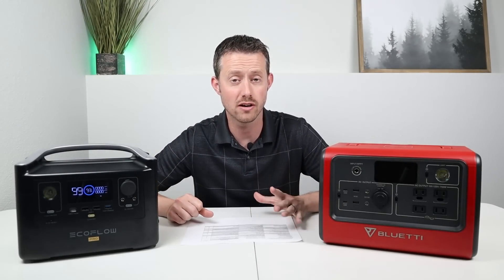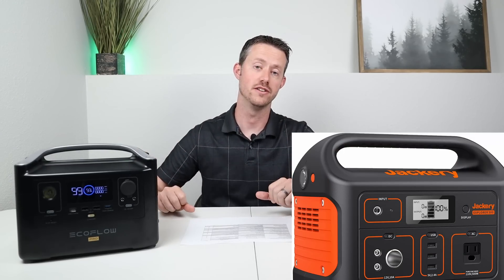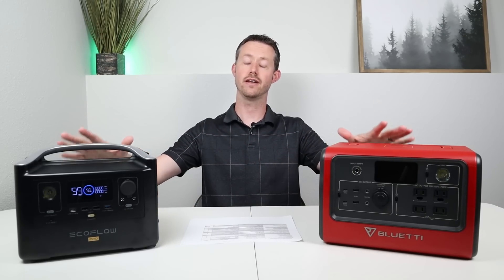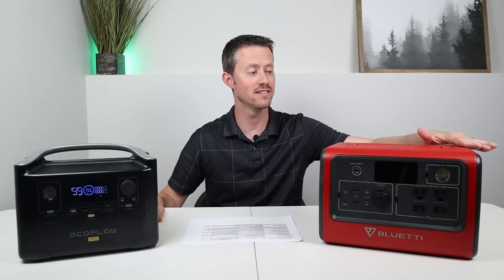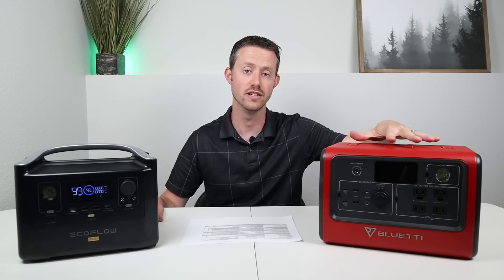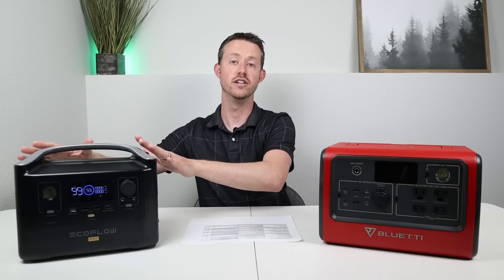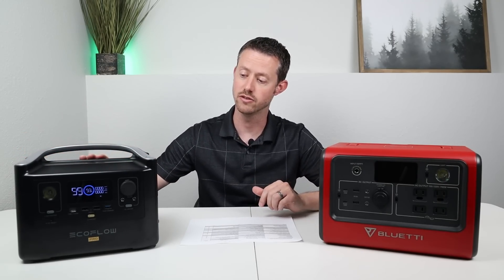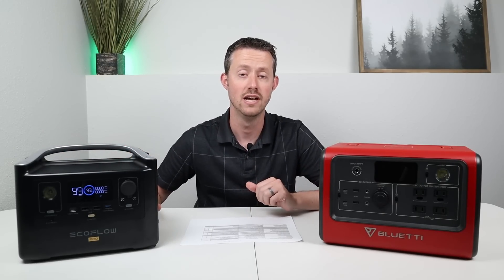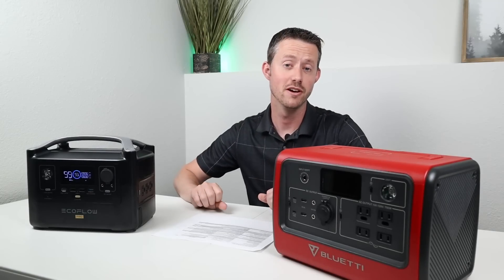Now I want to talk about handle designs. A lot of you are familiar with the Jackery-style handle that takes up a ton of space, makes the unit bigger than it needs to be, and prevents stacking things on top. The EB70 has a flat design where the handle folds down when you don't need it, and I love that you can stack things on top. The EcoFlow River Pro has a fairly large handle on top that takes up additional space and isn't recessed. Comparing handles, the EB70 definitely gets a point.